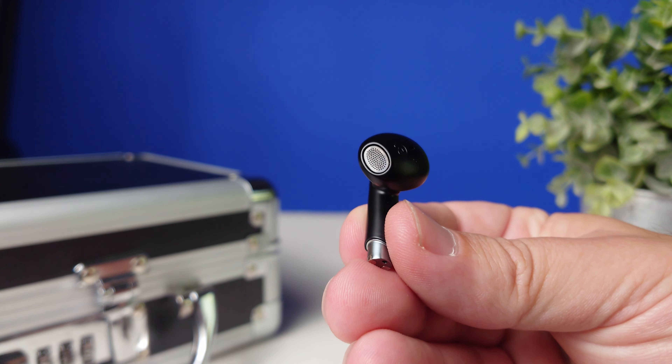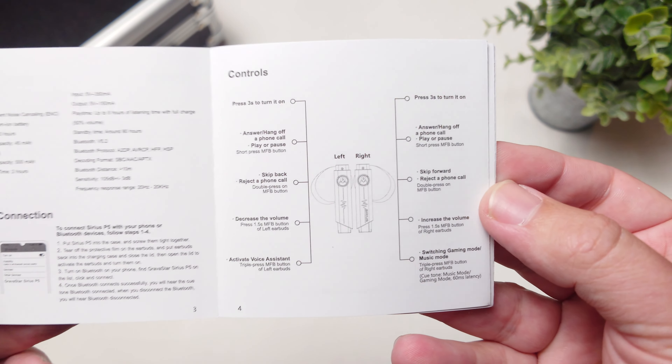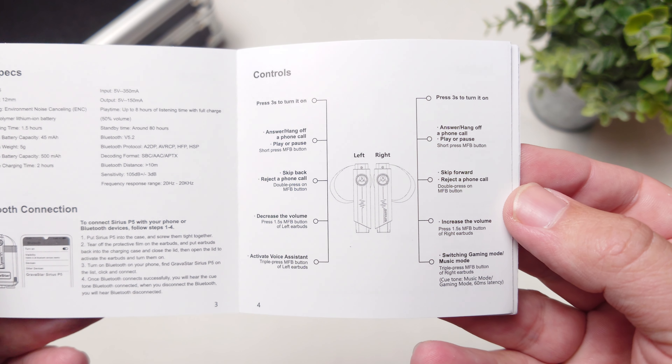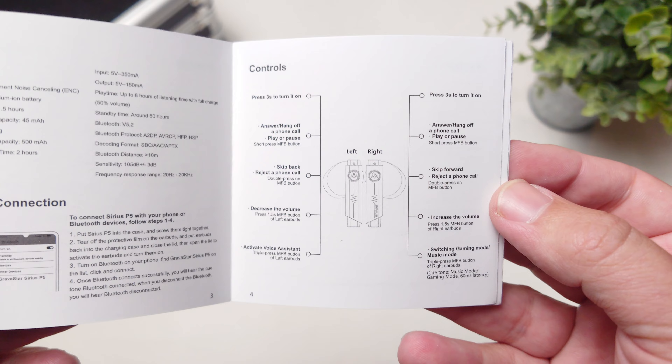The squared-off stems are also where the touch controls are located, and I'm happy to say they give you control over everything: play, pause, skip tracks forward and backward, volume control, and you can also switch into gaming mode or back into music mode — all from the earbuds themselves.